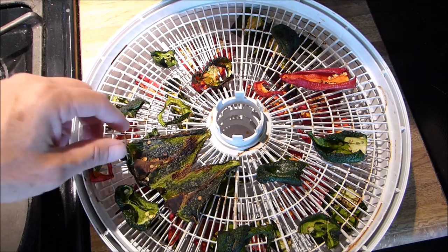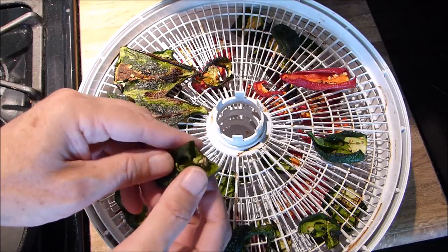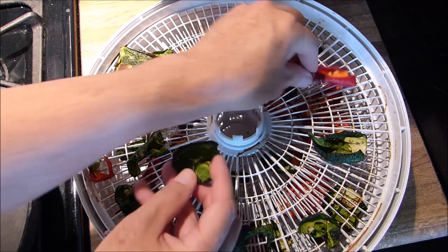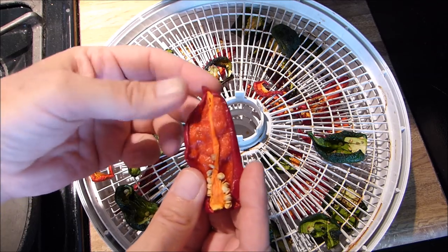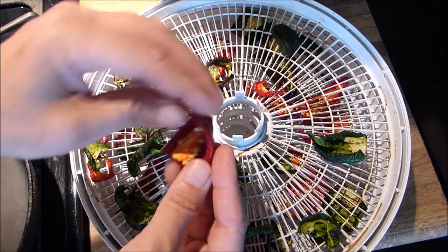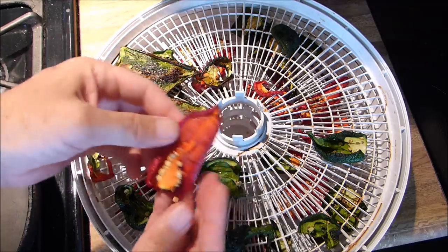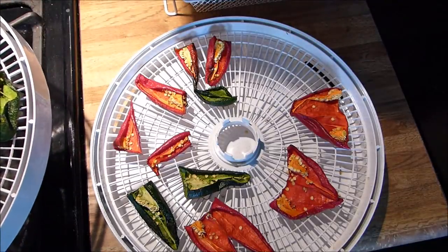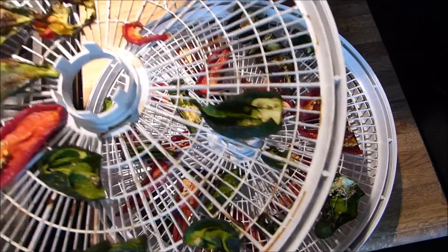Now, this is actually beautiful. See — they're not totally bone dry; they have a little bit of play in them, kind of like fruit roll-ups. We don't want them moist; we just want them a little bit sticky and sort of dry. I have three trays of these — red and green, seeds included.